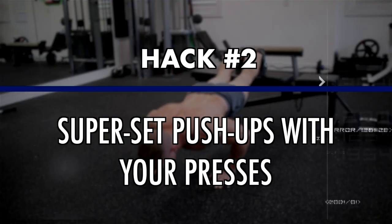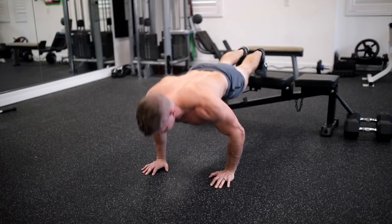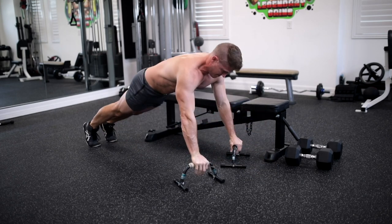Hack number two: superset pushups with your presses. This is by far one of my absolute favorite chest training hacks. In my teenage training days, I would go to failure on pushups after every set of every chest exercise on my high volume days — I was an animal. And as I got stronger, I would switch it up from traditional pushups to incline pushups, medicine ball pushups, or I would even bring my own pushup bars to the gym to make my pushups more intense.